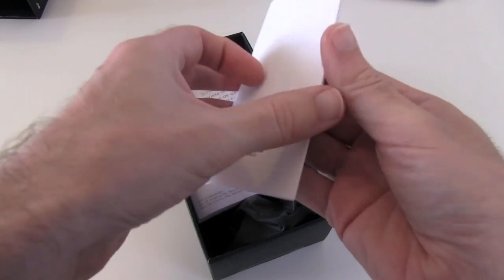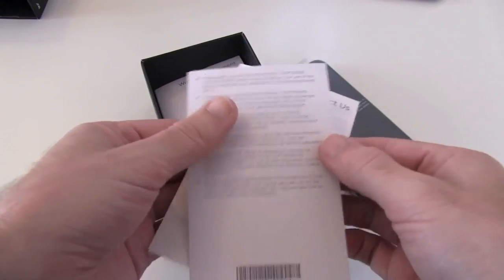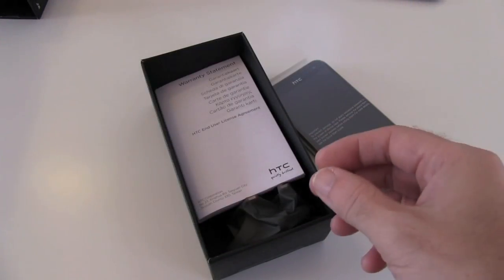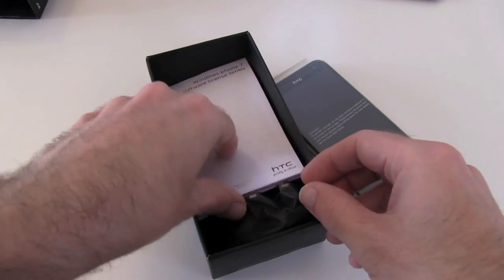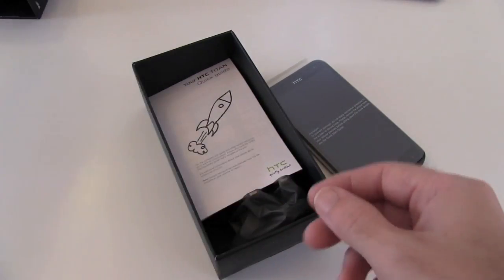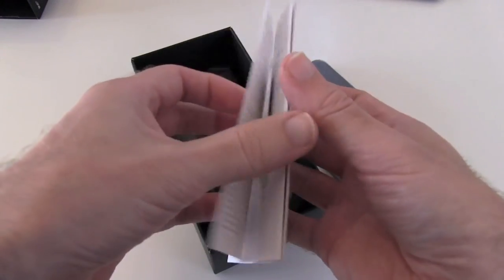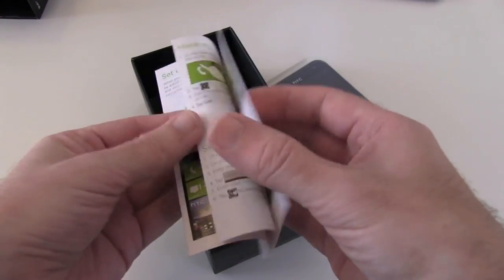Now we also get some information here about Windows 7 software license terms. We've got some warranty contact information, a warranty statement, Windows Phone 7 license terms, and a safety and regulatory guide. Also a full colour printed quick start guide on how to get everything up and running on your handset.